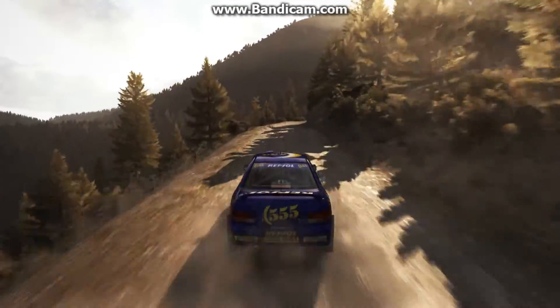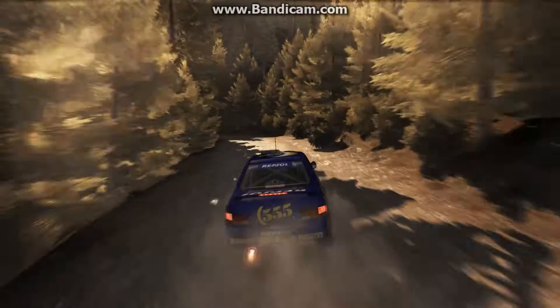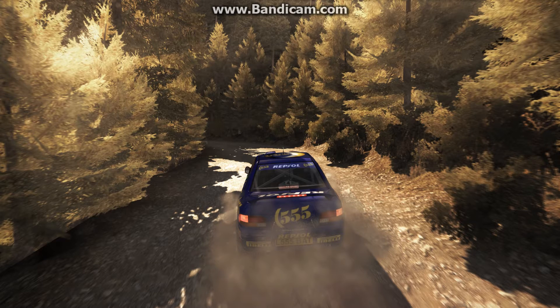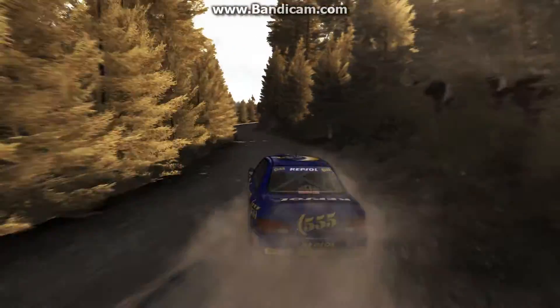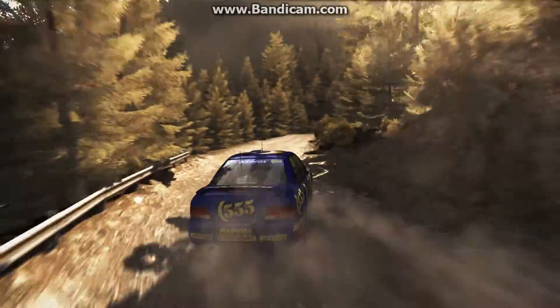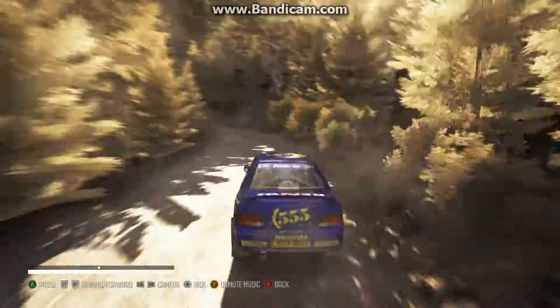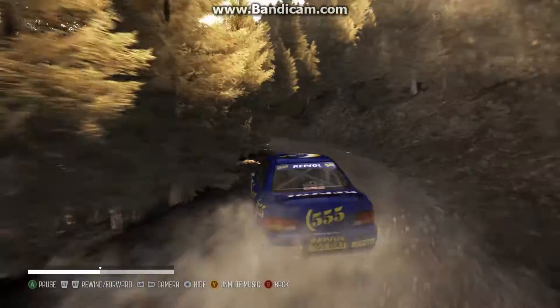Here are some corners where in these old cars some people might tell you to use a Scandinavian flick, which you could. I find it easier — I think I do use a kind of Scandinavian flick here actually, sort of a general one. But I find it easier and more consistent to just use a bit of handbrake. You can see right there my car turns into the corner very sharply — that's because of the handbrake right there, and it goes round the corner.